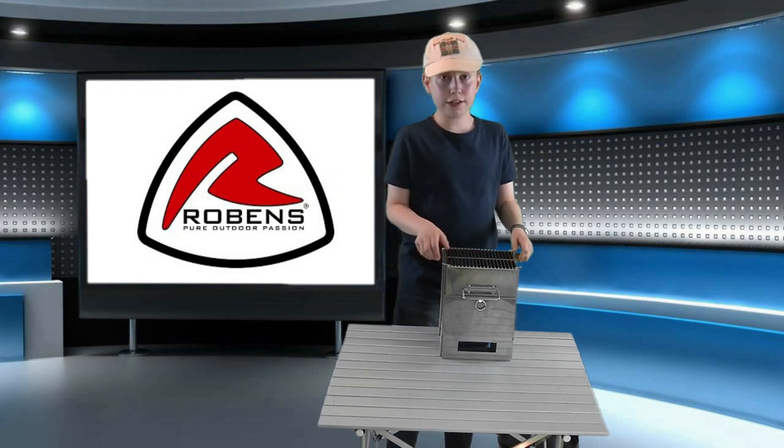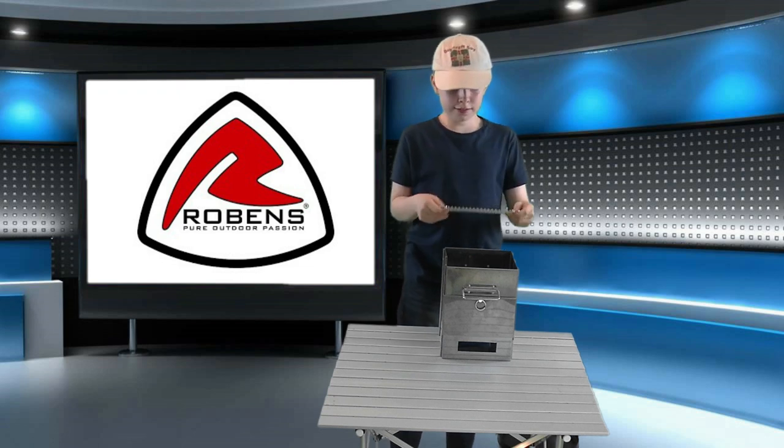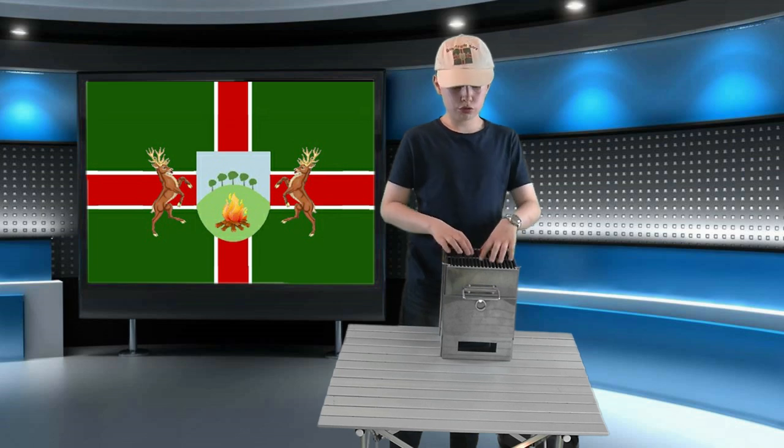Looking more closely at the cooking grill, you'll find it has two handles, one on each side. These sit on top of the stove and hold the grill up. The grill is also stronger than I expected — I'd be quite happy to sit a heavy pot on there. The gaps between the bars are really narrow, so no danger of sausages falling through. At about 20 centimeters by 20 centimeters, you should be able to get half a dozen sausages or four burgers on it at the same time. So let's fire it up and get it dirty.